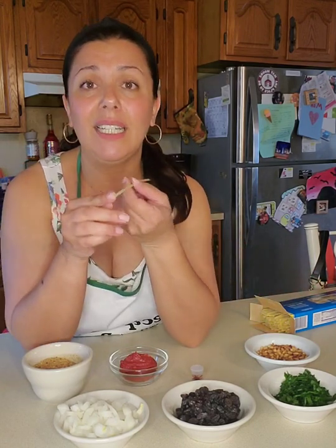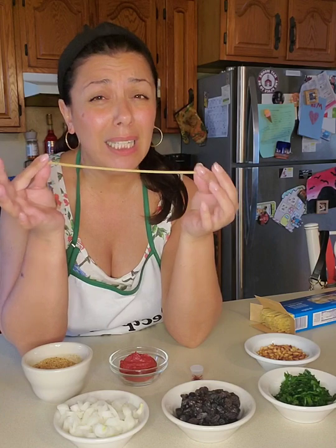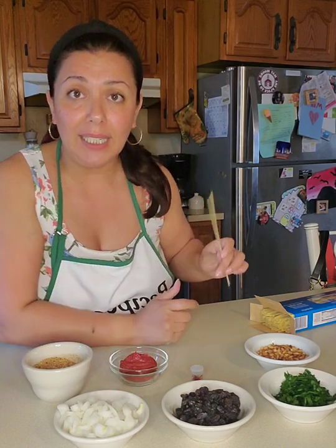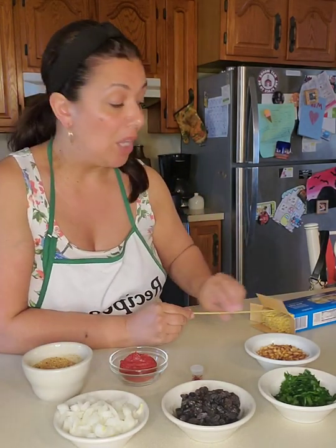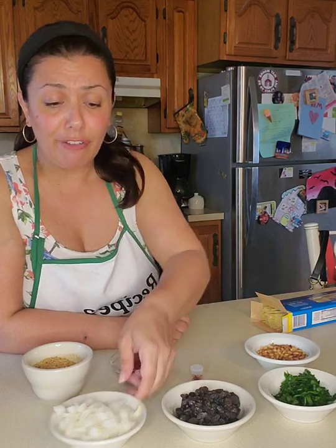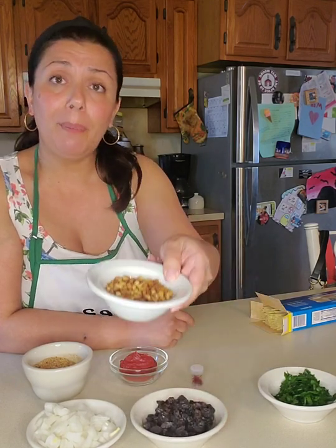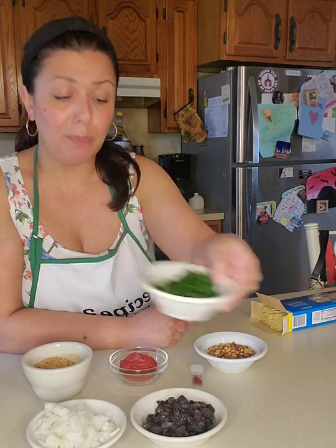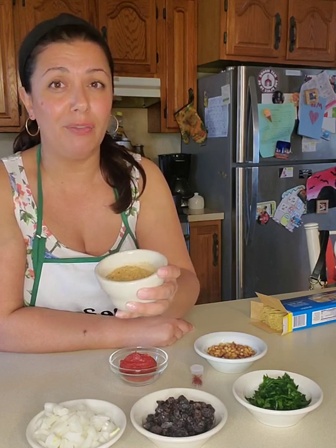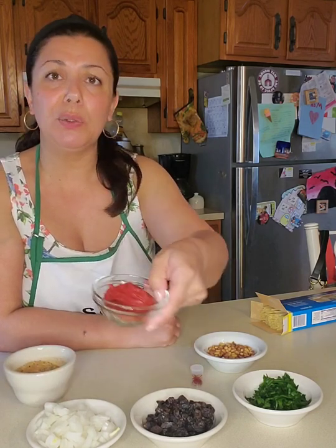The first thing you need is Bucatini pasta. It's like a tube with a tiny hole going through it — it's thick and takes a little bit longer to cook, but traditionally this is what is used. If you cannot find Bucatini, you can use spaghetti or linguine, preferably spaghetti. We also have onions — I cut a small onion — raisins, toasted pine nuts, fresh chopped parsley, and toasted breadcrumbs.